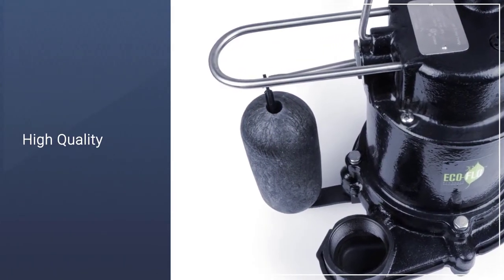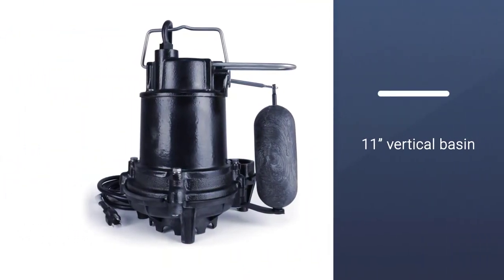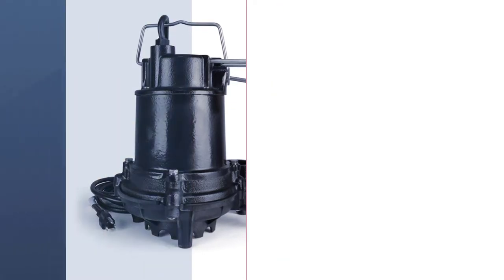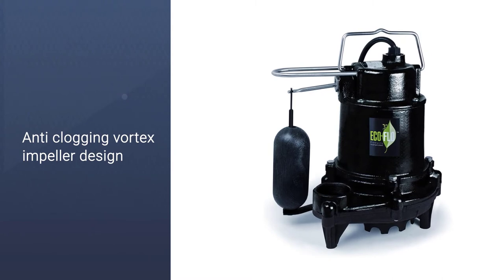The sump pump runs nearly silent due to being encased in cast iron, and the quality overall really stands out within this price range. You would be hard-pressed to find another budget-level pump that is more powerful and constructed as well as this one.